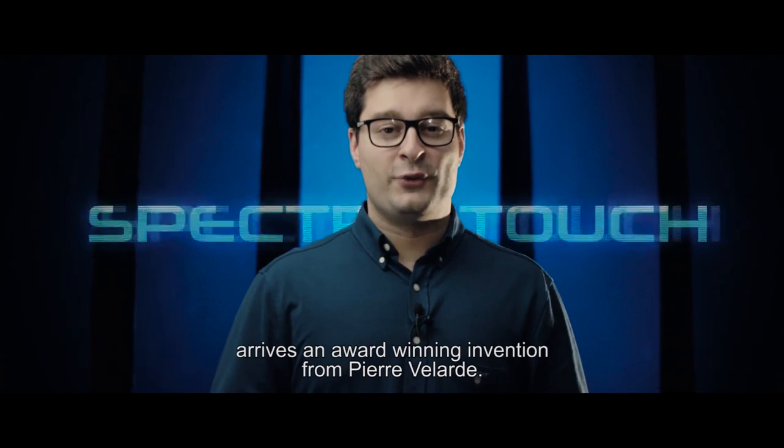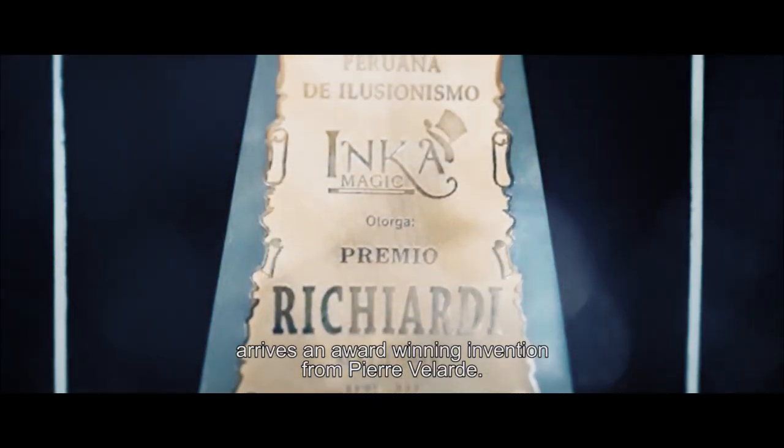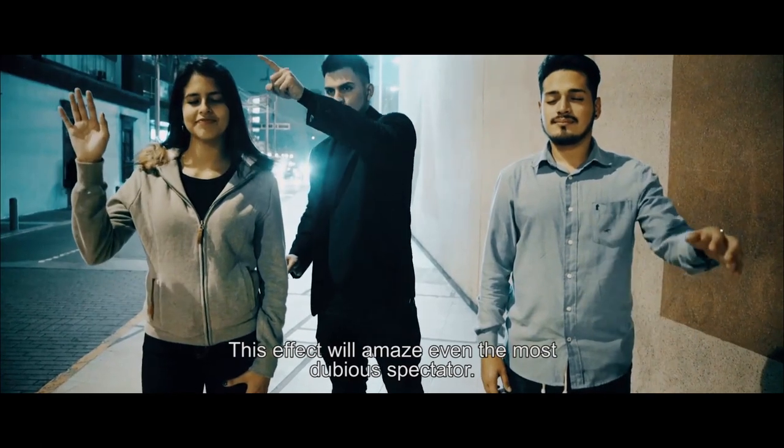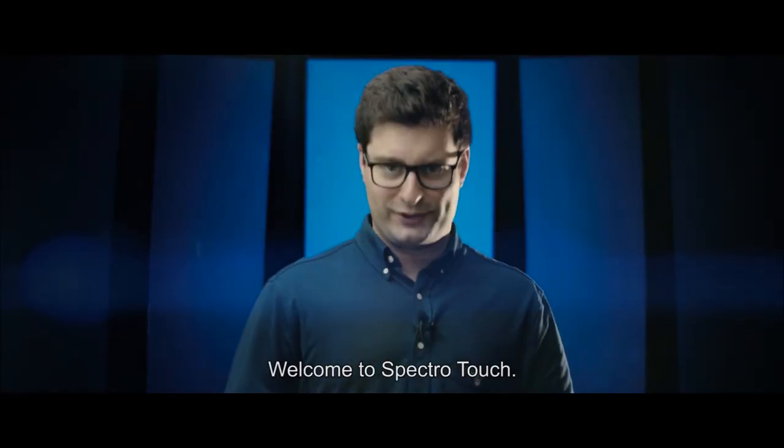All the way from Peru arrives an award-winning invention of Pierre Velarde. This effect will amaze even the most dubious spectator. Welcome to Spectro Touch.